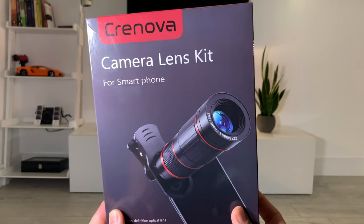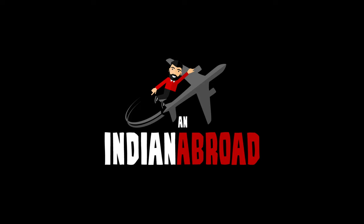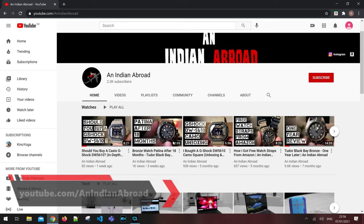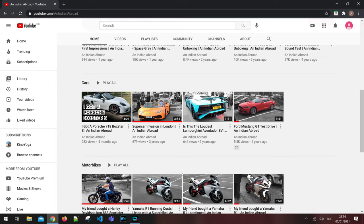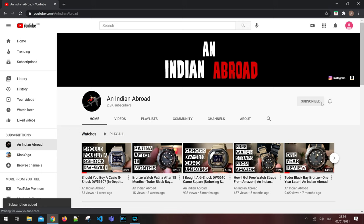What's up guys, this is Amit and welcome back to An Indian Abroad where I do a lot of unboxing videos and in-depth reviews, mostly talking about watches and tech, but I also like to feature interesting cars and motorbikes when the opportunity presents itself. If that sounds interesting please hit that subscribe button and turn your notifications on so you don't miss a future upload.